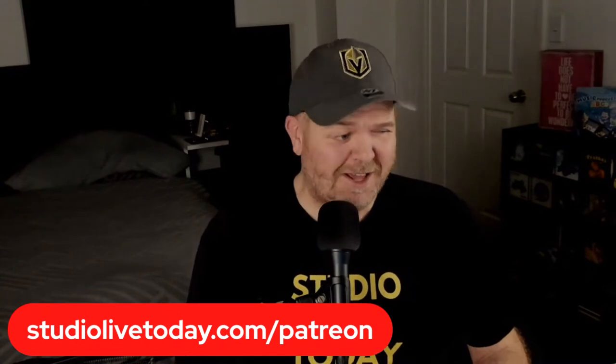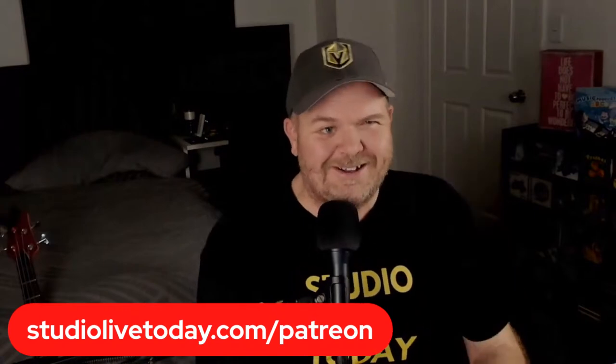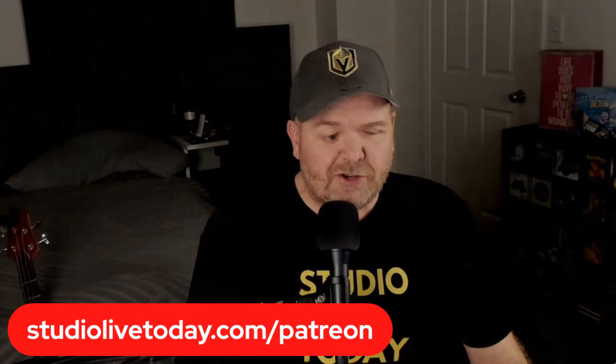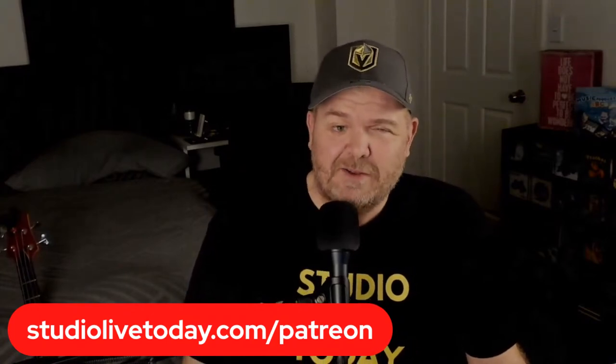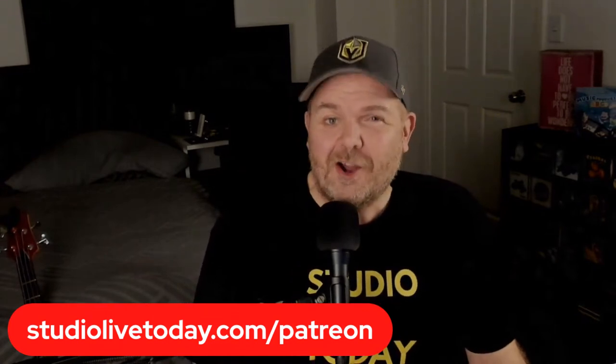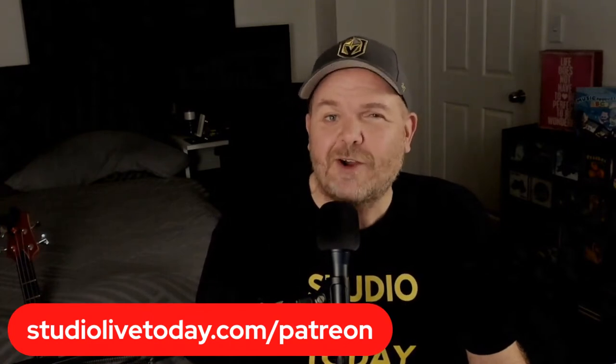I can only upgrade the gear because of the wonderful patrons on the channel. A shout out to the Patreon crew — you can become one of them for one dollar per month or more. The support goes back into the channel through gear I use here. I buy my own gear so that if it's garbage I can say it's garbage, and if it's great I can say it's great — I don't want to be beholden to sponsored review obligations.